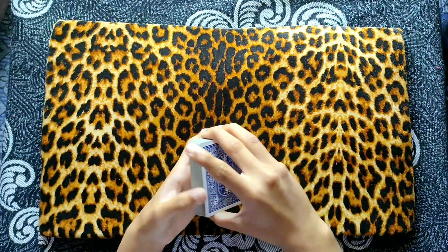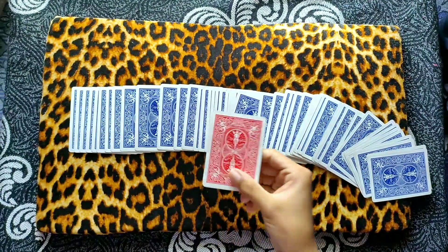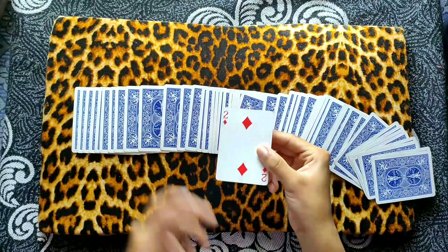But as I perform some magical gestures on the deck, one card turns red. Let me show you — as I spread the deck, here is one card which has turned red, and that's your card. So let me show you how it's done.